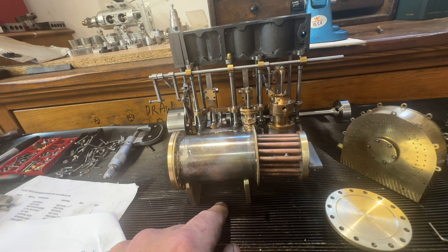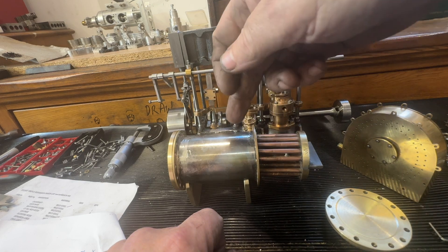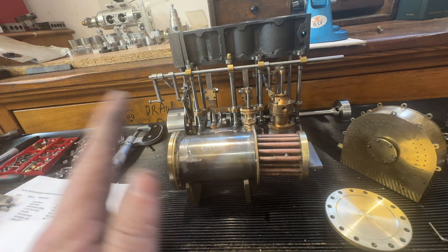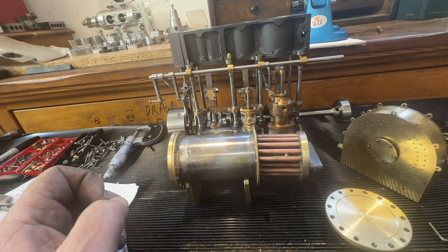The video covers the making of this - it's not completely finished yet. It needs to go into the acid bath for an hour or two to get rid of some of the muck.